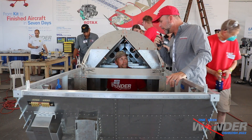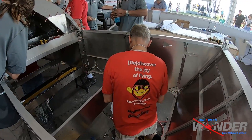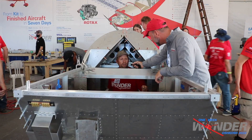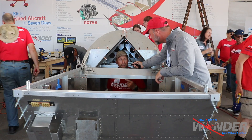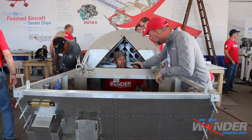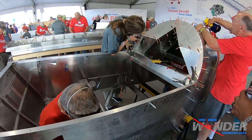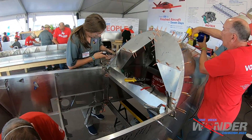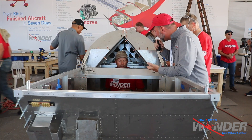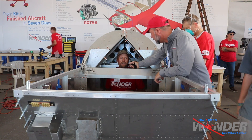Stepping over to the fuselage for an update with James. In the last couple of hours they joined the forward fuselage to the rear turtle deck, and they're finishing up all the formers right now inside the turtle deck. Once James crawls out, everything from him aft will be riveted and done. The next step tomorrow is to put the bottom skin on and get some of the other components on.